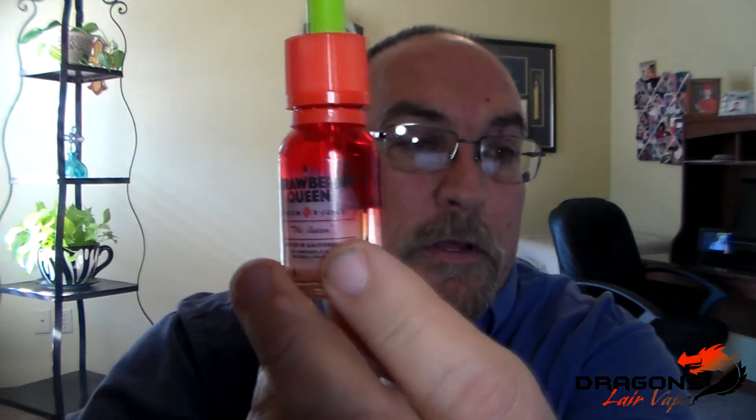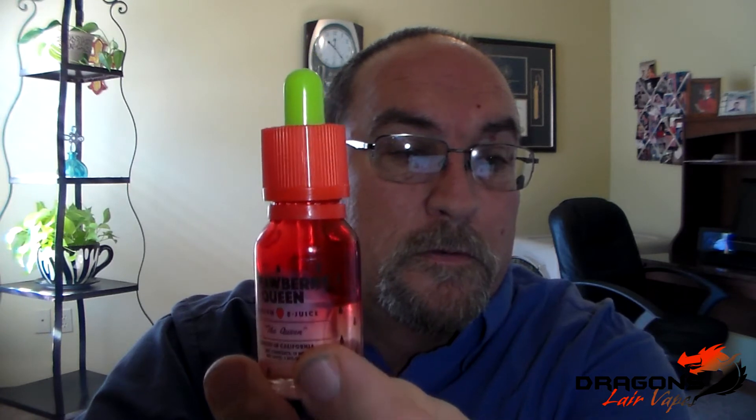These are all going to be a 70-30 blend. The company's out of California. They come in 15 and 30 mils. The 15 mil is going to run you $12 and a 30 mil bottle is going to run you $22. The nicotine strengths — they've got 0, 3, and 6.